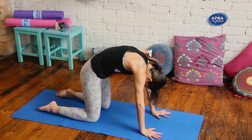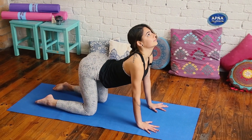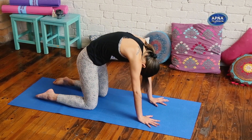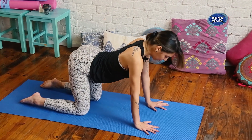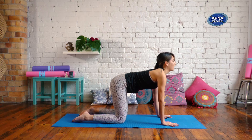Inhale, belly down. Exhale, round. One more time — inhale, cow belly. Exhale, cat back.